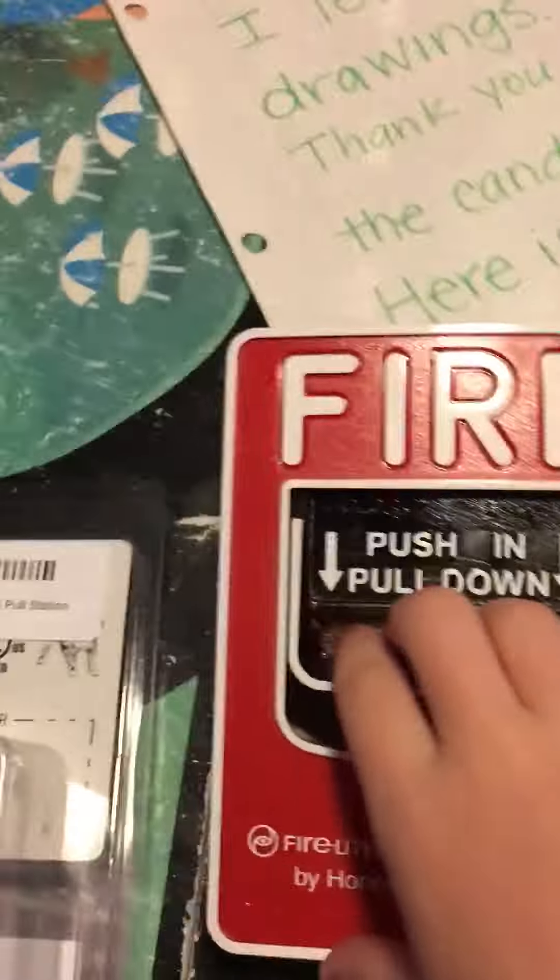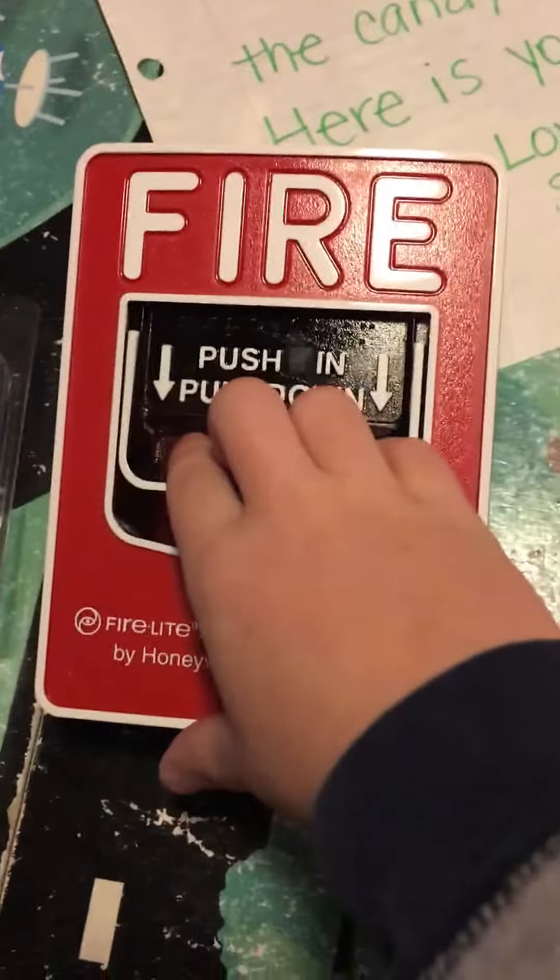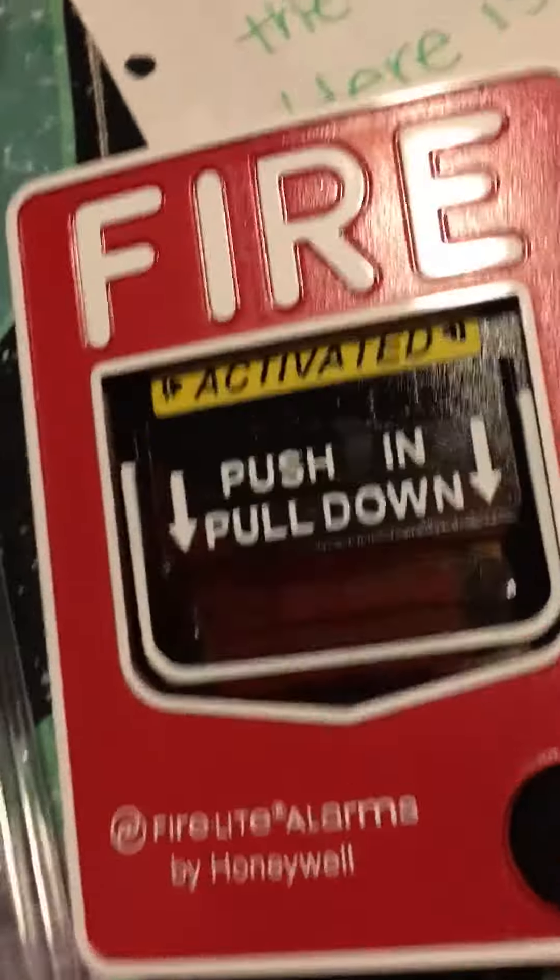Okay guys, come watch me pull it. Do you want me to hold that for you so you can see? No, I can do it. Alright, let's pull it in three, two, one. That was the first time I've ever pulled it!